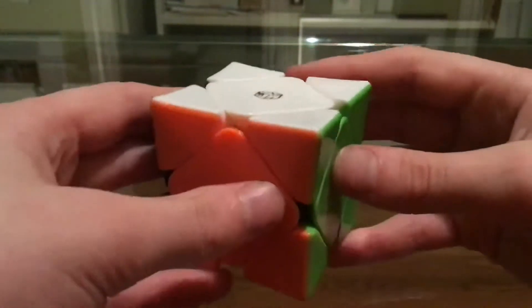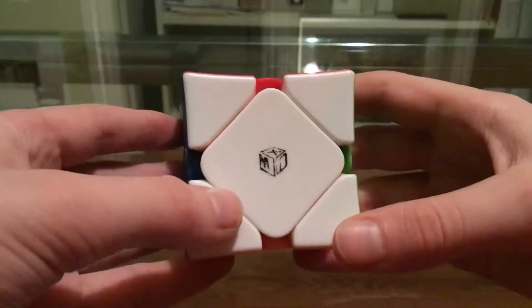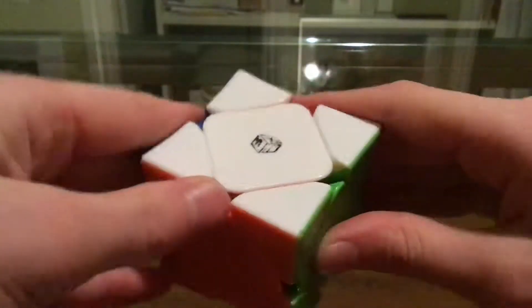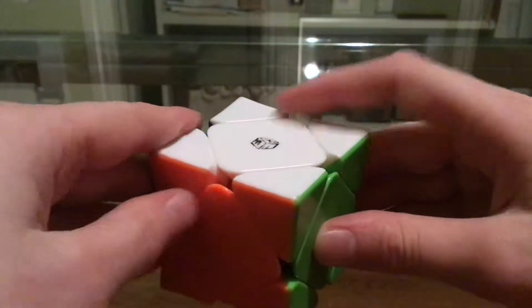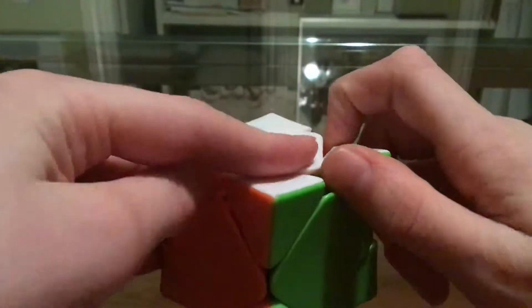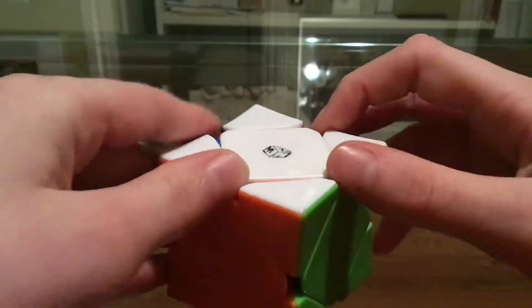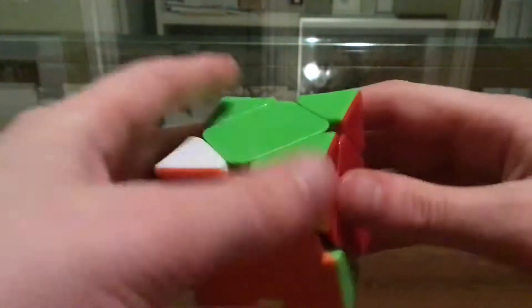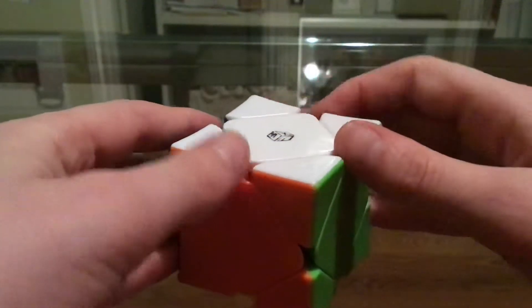What's up guys? So today I'm going to be doing some Skewb walkthrough solves. I average around 4 to 5 seconds using intermediate, advanced, and a couple NS cases. I'm just doing some walkthrough solves so I can possibly help people who are trying to get faster — like sub-n, sub-10, sub-8.